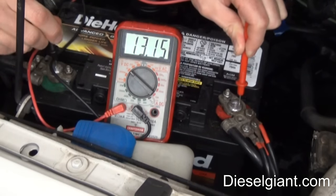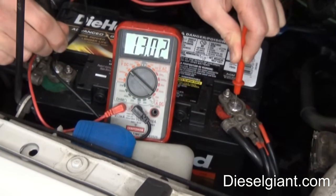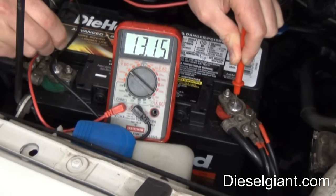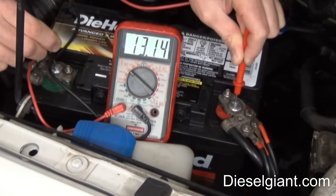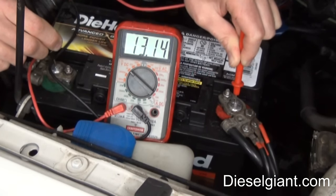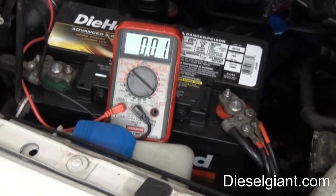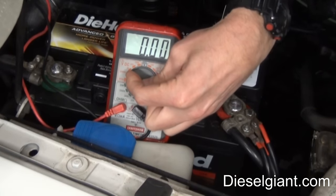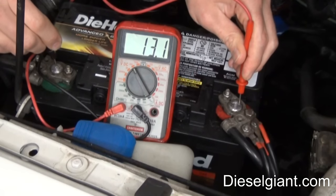We just touch the terminals and read the results — this says 13.15 volts. You're probably asking yourself why it says 13 and not 12. Well, if you're reading a battery and it reads 12 volts, it's basically dead. A fully charged battery is about 12.6 or 12.7 volts. I've had this battery on a charger because it's been sitting in the shop for a while. Now I'm going to switch it to the 200 scale — it still says 13.1.